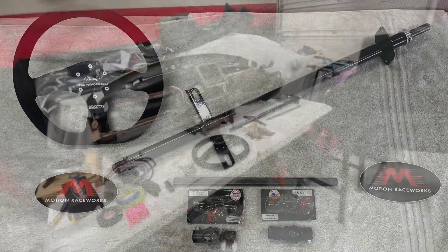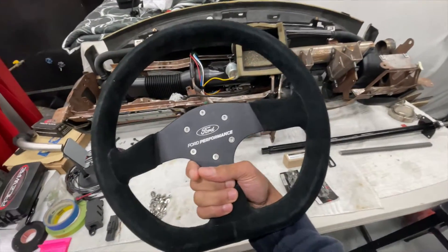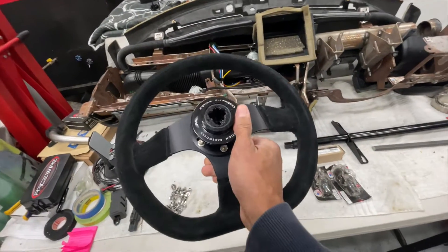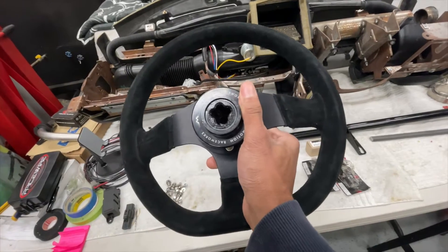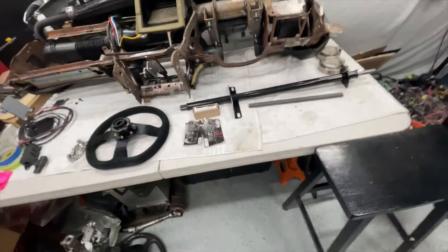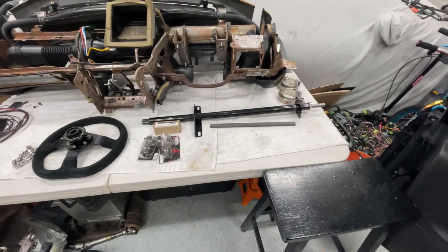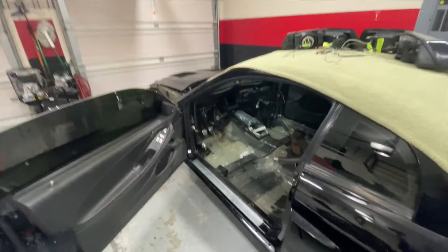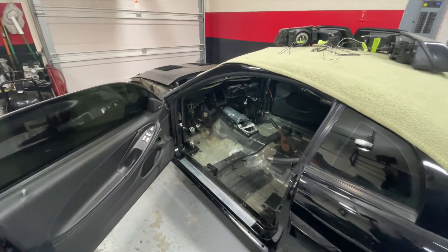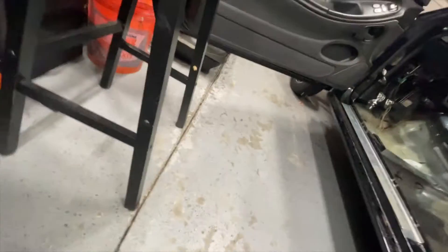We talked about it a little bit in the last video on their new setup. I got the Ford Racing 6-bolt wheel and their revised setup. Here are all the parts needed to install the Motion Race Works lightweight steering column with a 03/04 Cobra or SN95 Mustang.